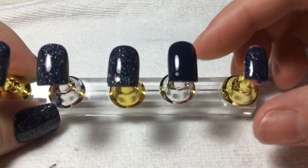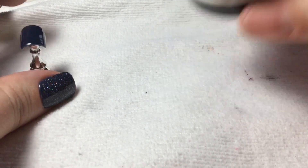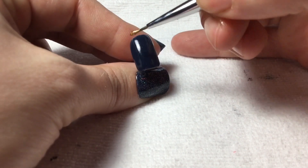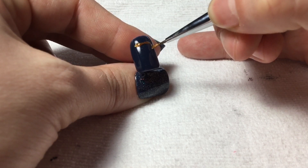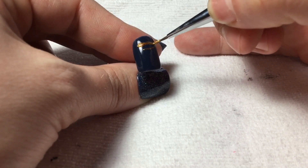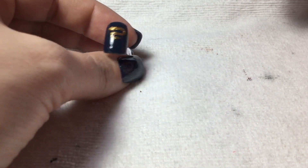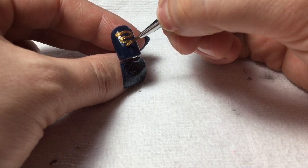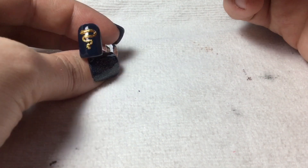Now we have to decorate the ring finger. This is just the solid blue right now. I'm gonna use a very fine tip brush and go into the pot of gold, and then we're gonna do kind of like a whimsical zigzaggy swishy tree. Yeah, that's showing up way better without the glitter behind it. And there's our little tree.